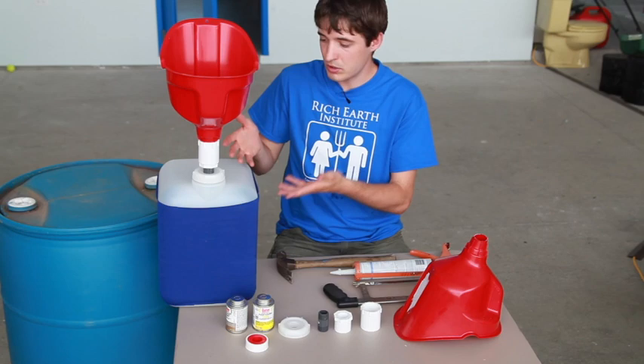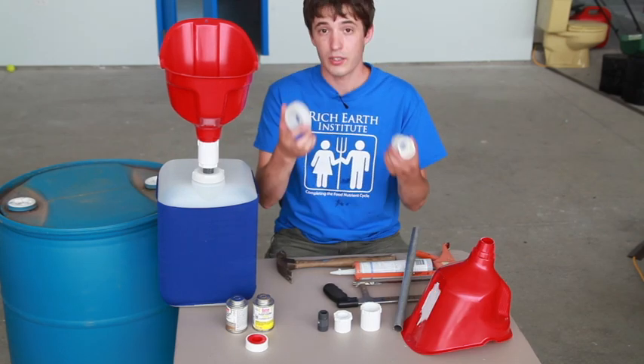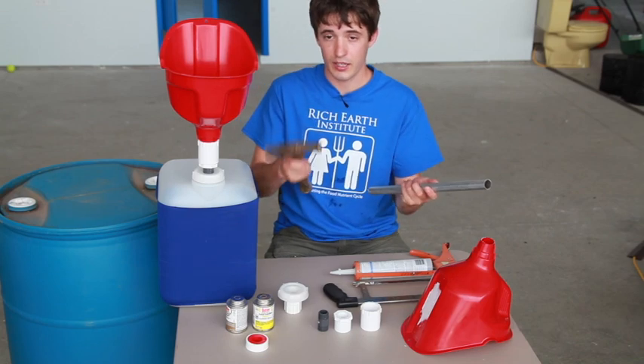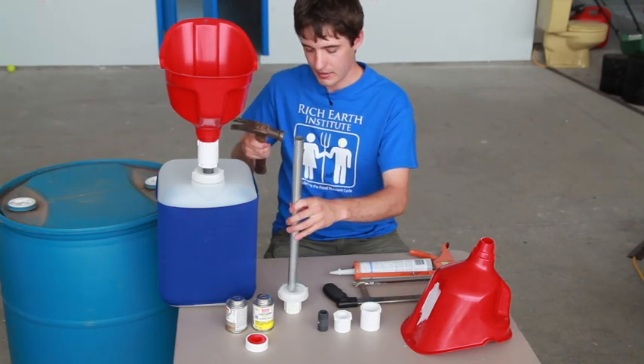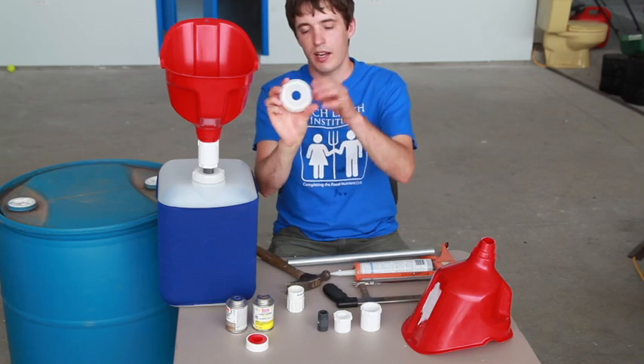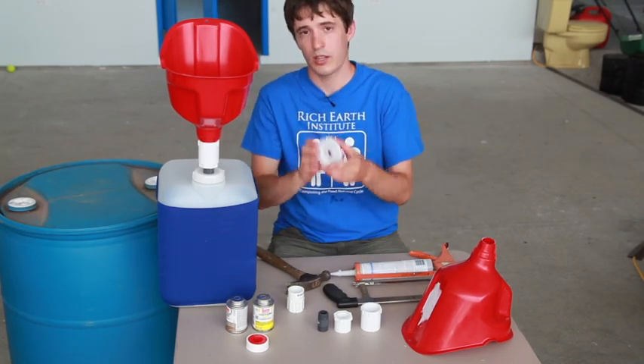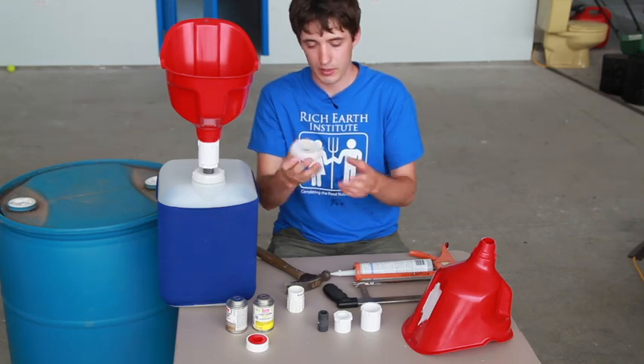They also have a vent on the back. Jugs like this are pretty widely available. The caps come not knocked out, so I usually use a hammer and a pipe segment to knock out the middle of the cap so that I can thread something into it and liquid can flow through. You can also use a drill bit to do that as well.